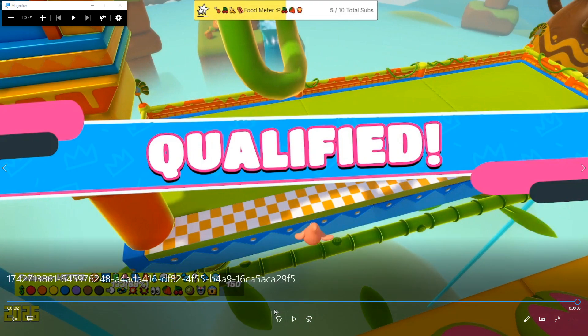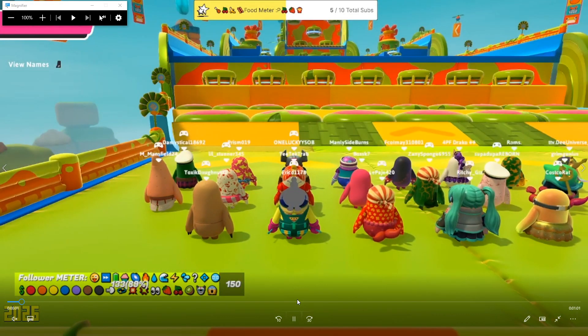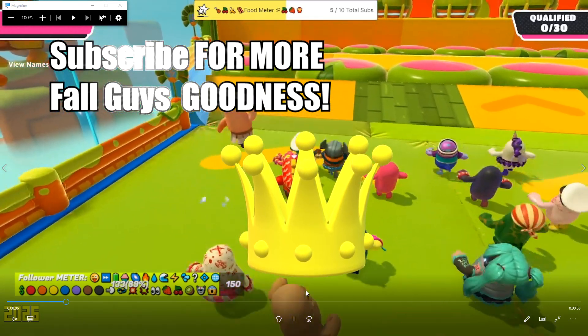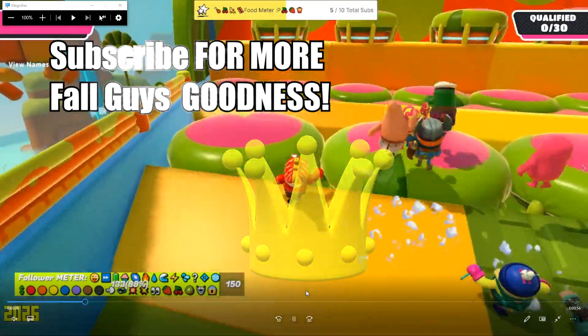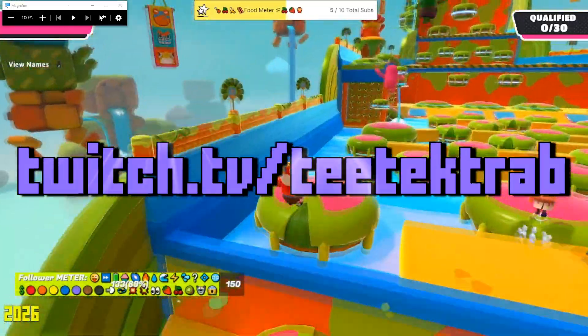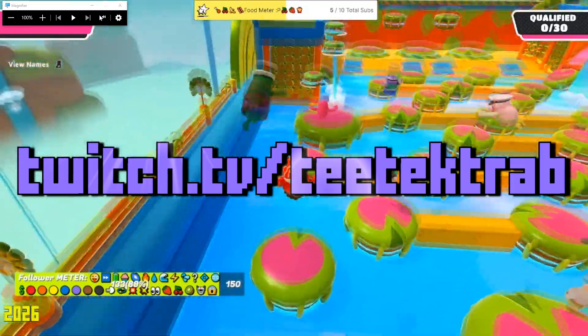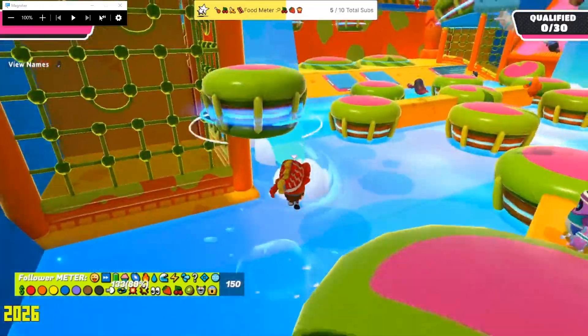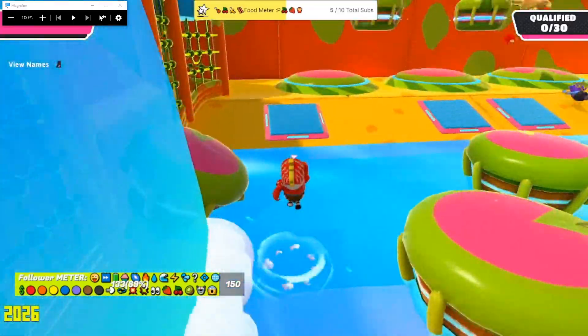That's my little bit-by-bit tutorial. I want to thank you all so much for tuning in to ttechtrab. You can catch me at twitch.tv/ttechtrab or subscribe here to the channel for more Fall Guys tips, tricks, tutorials, wins, and silly things that happen while I'm streaming.